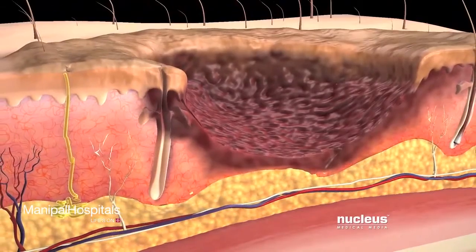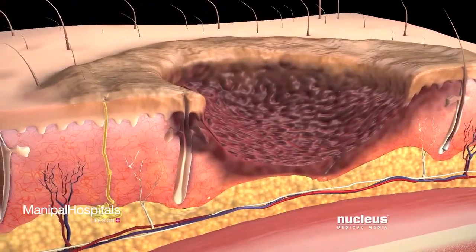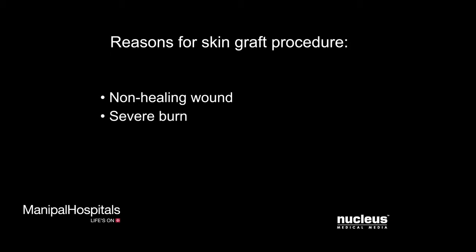In some cases, your skin can become so damaged that it will not heal properly. Your doctor may recommend a skin graft procedure to repair many skin conditions, including a wound that doesn't heal, a severe burn, or a skin ulcer.